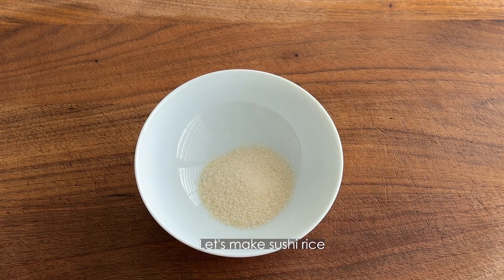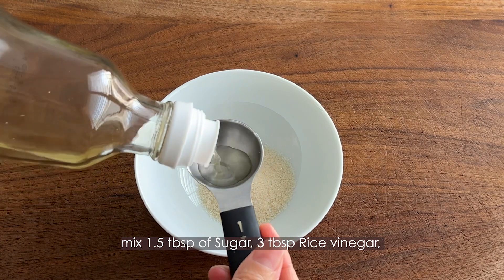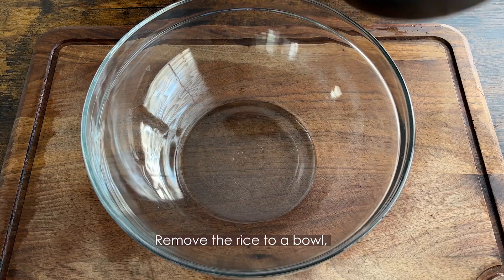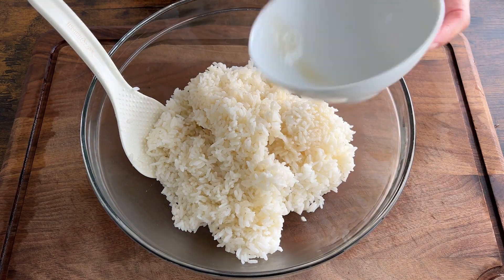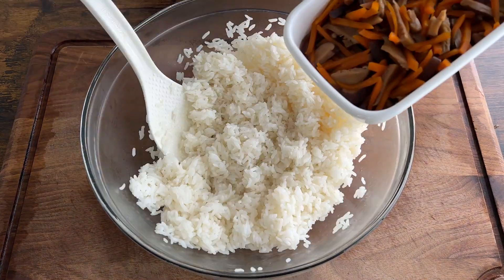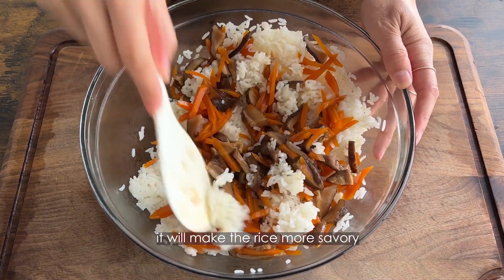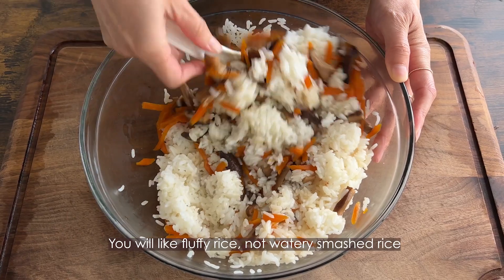Let's move on to the sushi rice. For the sushi vinegar, mix one and a half tablespoons of sugar, three tablespoons of rice vinegar, and a pinch of salt. Once the rice is done, take out the kombu seaweed, remove the rice to a bowl, add the sushi vinegar mixture, and mix quickly. Then add the simmered vegetables — I'd suggest adding the sauce from the vegetables as well, as it will make the rice more savory. Mix very lightly; you want fluffy rice, not watery smashed rice.